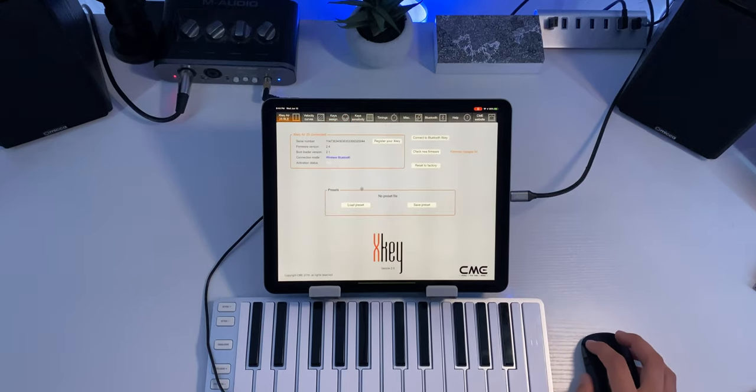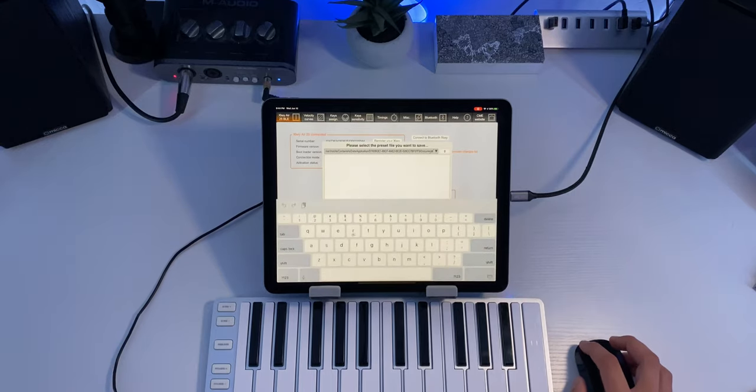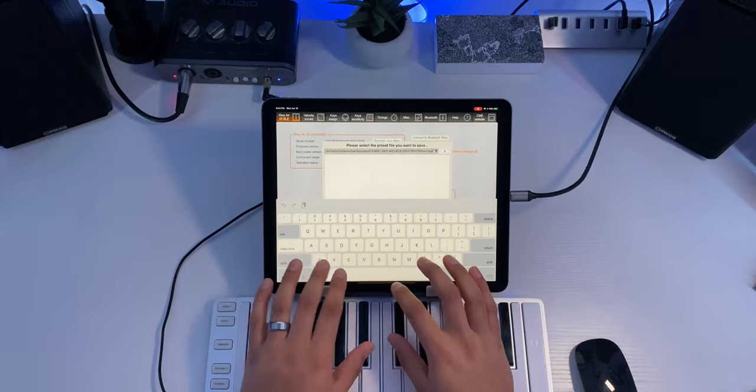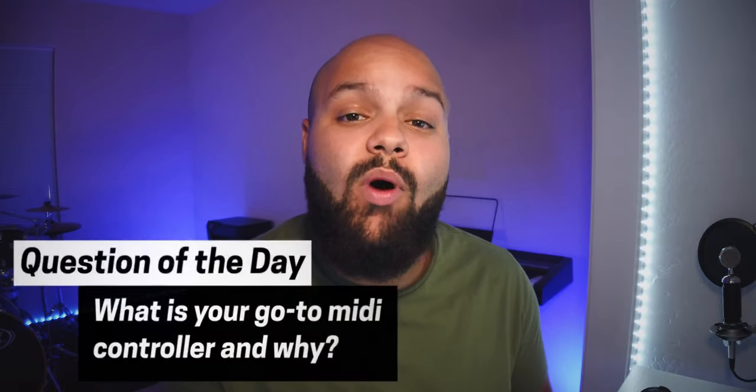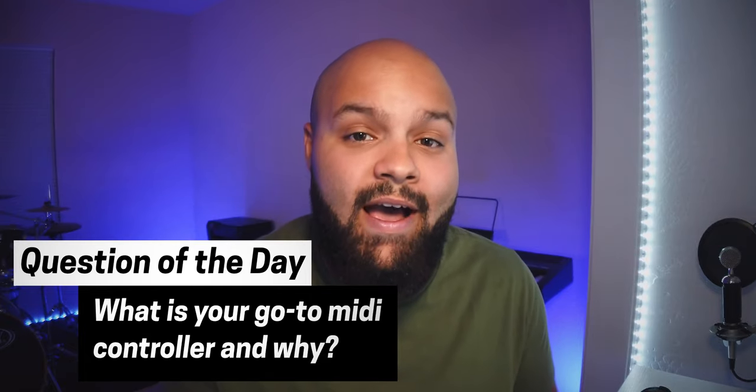Since I changed the sustain key to switch mode, I'm going to go back and save this as a preset, so if my keyboard gets restored to defaults, I can instantly make that same change again. I'll go back to the main tab, click 'save preset,' and call it 'main X-Key format.' There you have it, you guys — hopefully this helped X-Key Air owners get some added functionality out of your already awesome keyboard. If you haven't seen my review of the X-Key Air, I'll link that up here and in the description. Question of the day: what's your go-to MIDI controller for the iPad and why? Leave that in the comments below. As always, creatives, go make something dope and I'll see you in the next video.